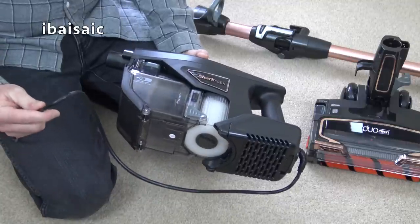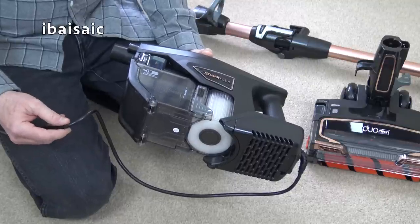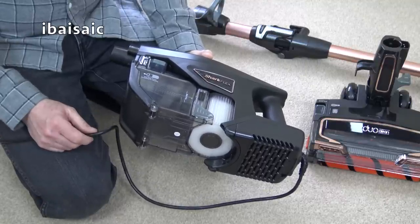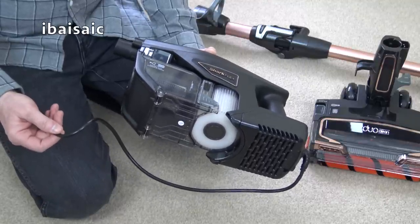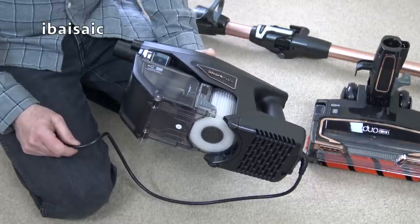Now it is corded, of course, which has advantages and disadvantages. You don't get the freedom of a cordless machine, but this is a 10-meter cord, so it's pretty long. You should be able to clean a large area before you have to find another socket.